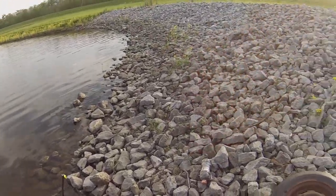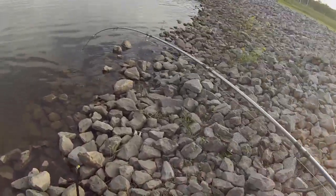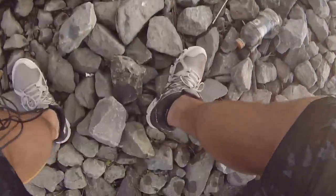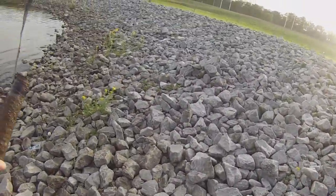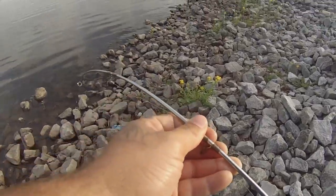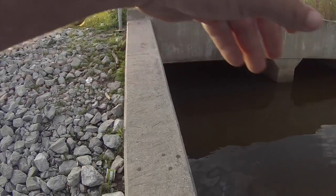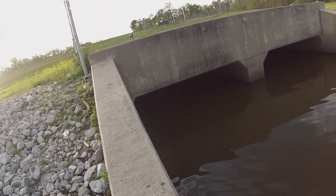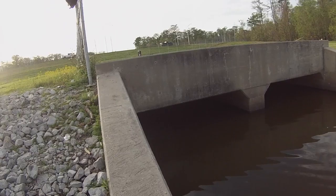What the heck - caught a freaking pipe! You catch all kinds of stuff in the damn canal. That's crazy. And look at that - a big old clam! Check that out. I'm just catching all kinds of stuff today.